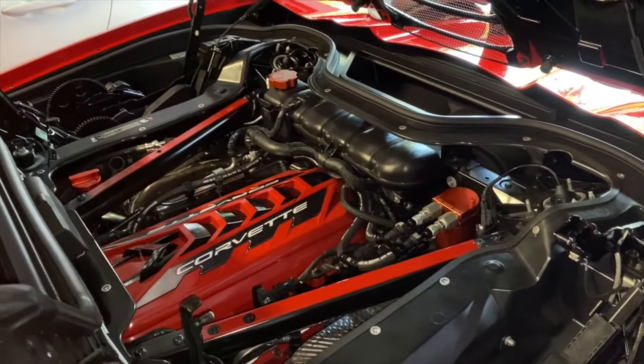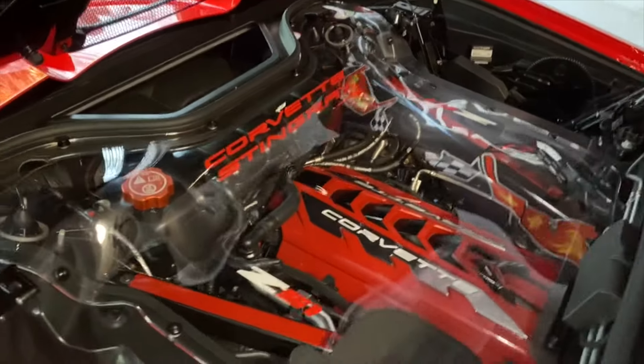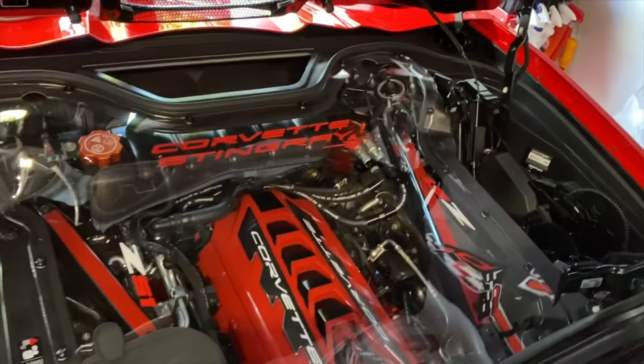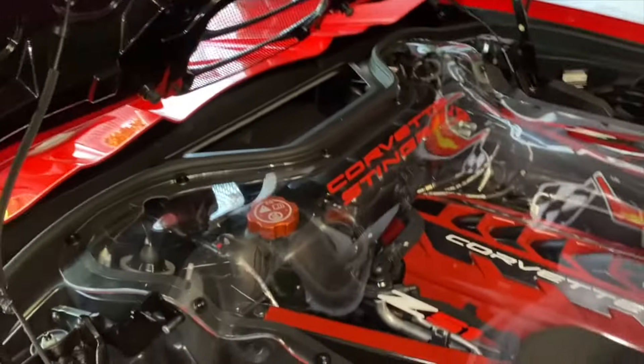Comment below what you think. Here it is with the clear cover back on — thanks to James White again. I think it looks freaking awesome. Looks really clean, but yet a little extra flare.